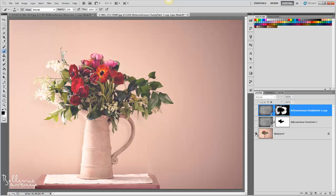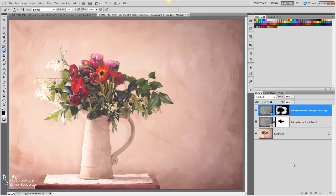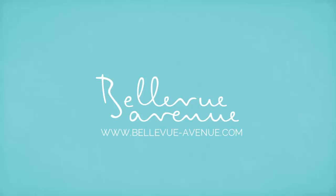Thanks so much for joining us for this video and I hope you enjoyed learning about how to apply the painterly overlays to your images. Feel free to add any suggestions or requests in the comment section regarding future tutorials that you'd like to see. Thanks again and we'll see you soon.